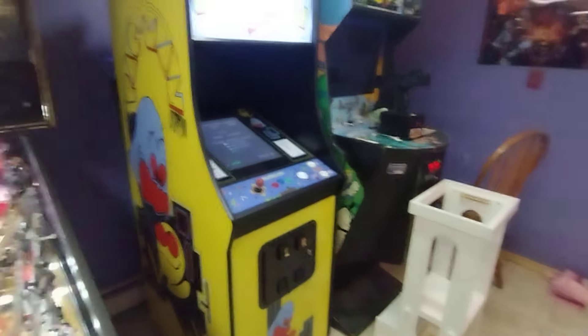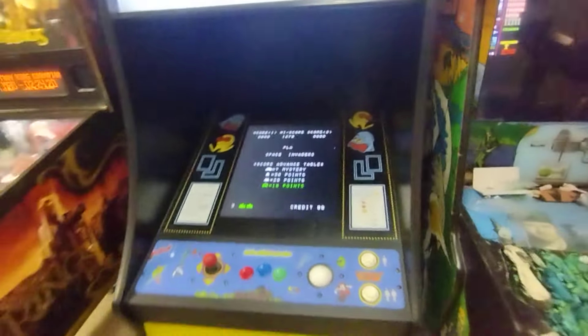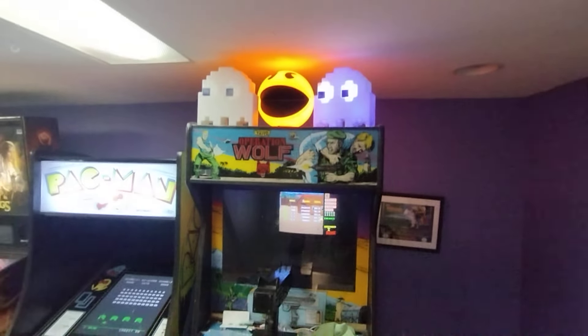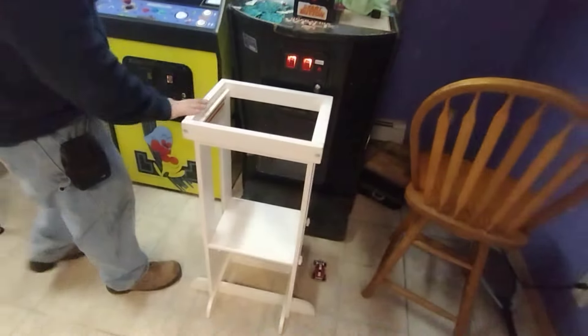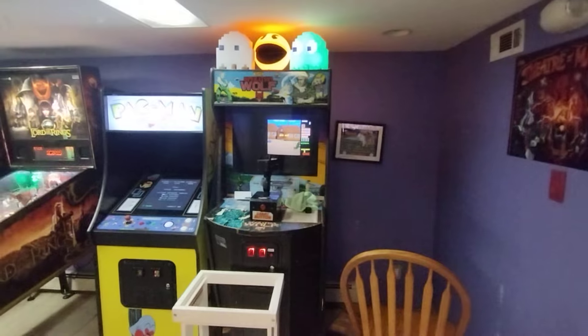Got a Pac-Man 61-in-1 multi-cade with a brand new trackball - serves its purpose for people who don't want 60 cabinets in their basement. The Operation Wolf is my wife's - gotta keep her happy. I always refurbish things for customers and then my own games are beat up. His son loves to play - he's a five-ball-fire man, all about it.